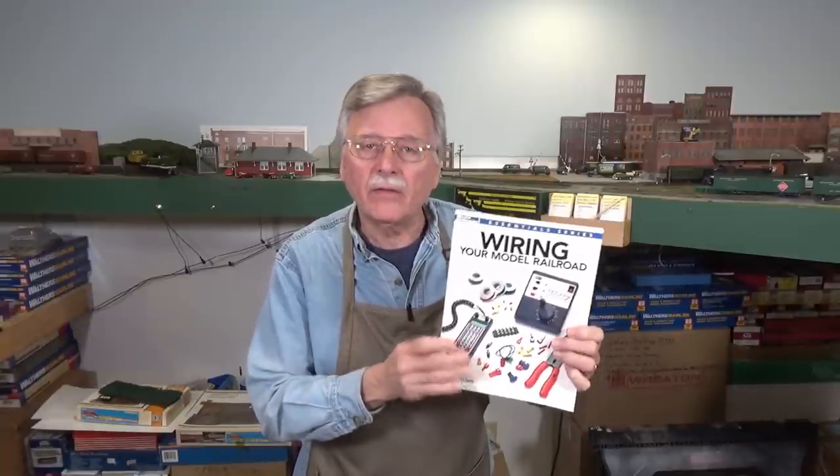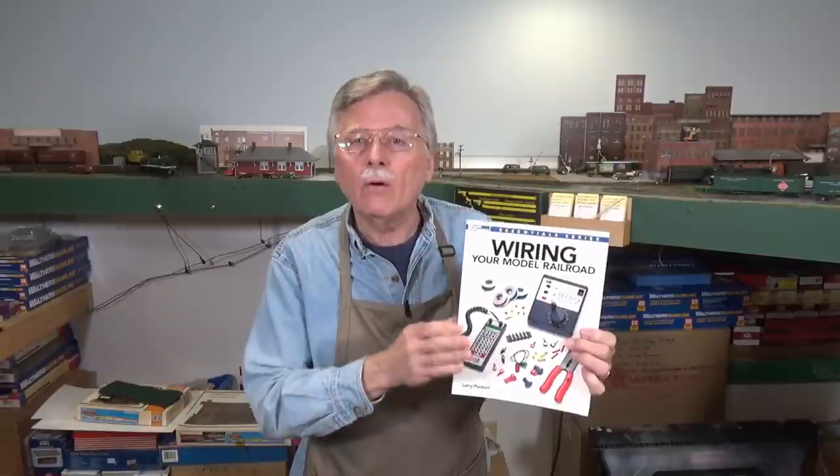It's available from the Kalmbach Hobby website in their book section. You can also find it at Barnes & Noble where they have both the paper and a digital version so that you can download it, or you can find it also on Amazon.com.